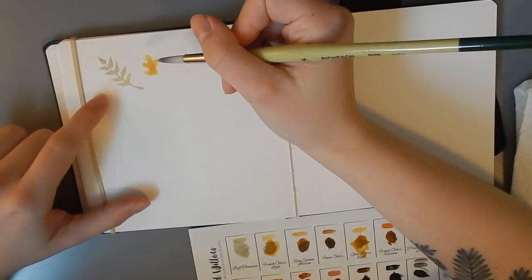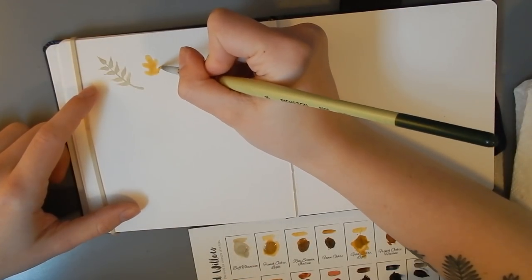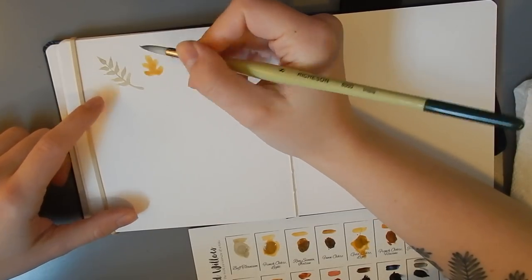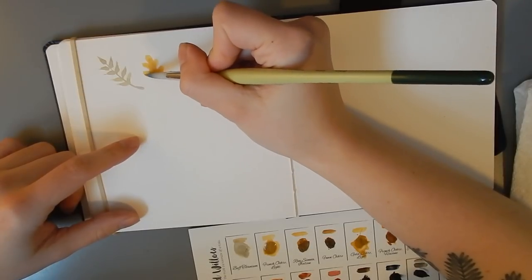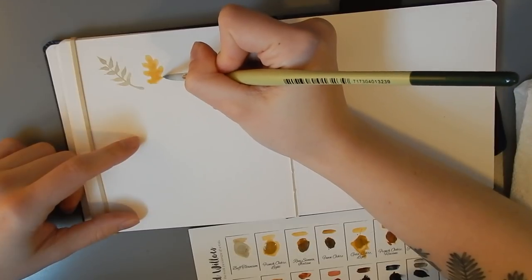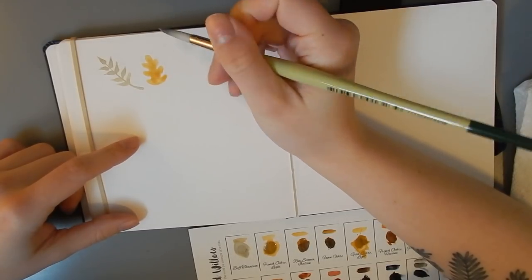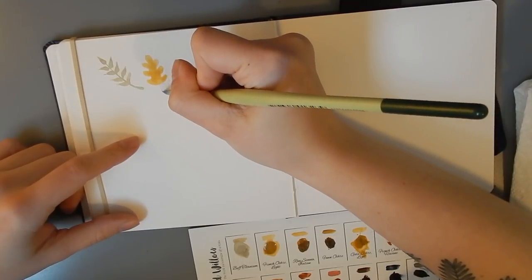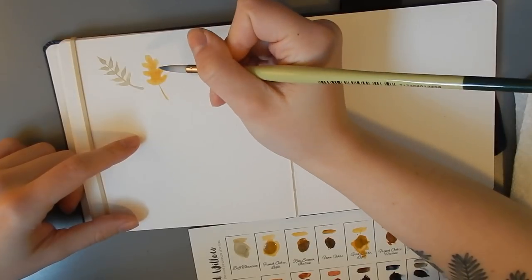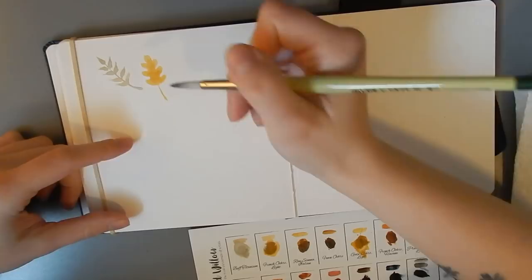Right off the bat, the buff titanium is a really opaque color — buff titanium usually is. This one's really beautiful; it's a much more gray-toned buff titanium. It re-wets really nicely, it's super creamy, and it's a really nice color. I love neutral colors like that. On my gouache rotation, I use a neutral gray number two by Winsor & Newton all the time — it's a convenience gray, but I love it.